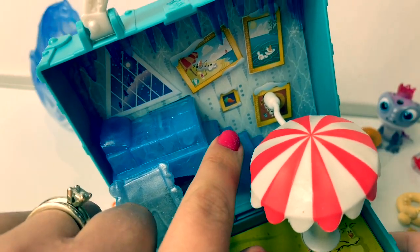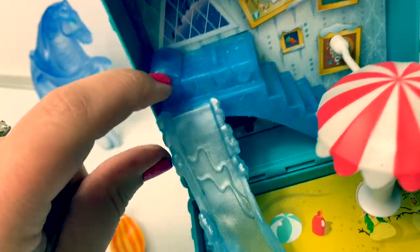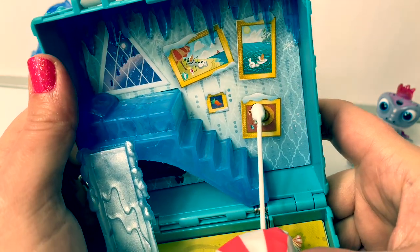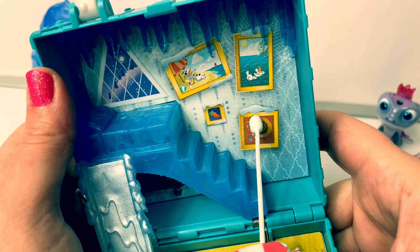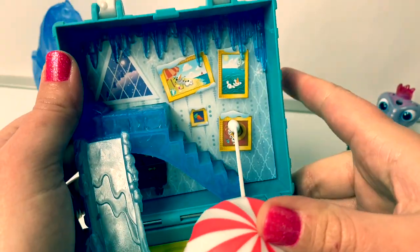Look — there are some stairs here in the back and it goes up to Olaf's bed. Even his pillow is soft. Look at these really cute pictures of Olaf in the back of the play set: he's laying out in the sun, going swimming. There's a picture of a carrot. So adorable.